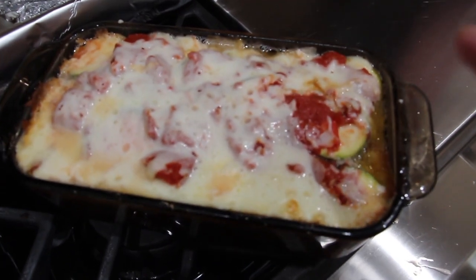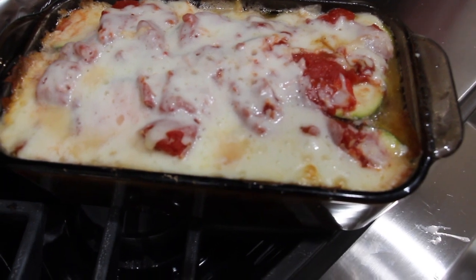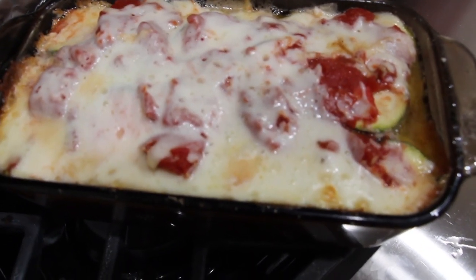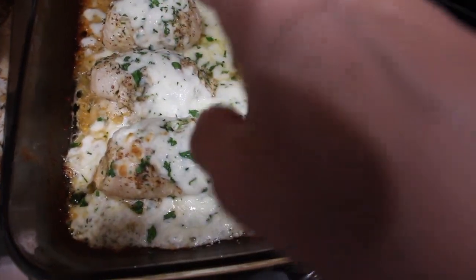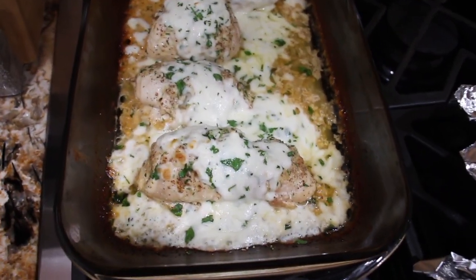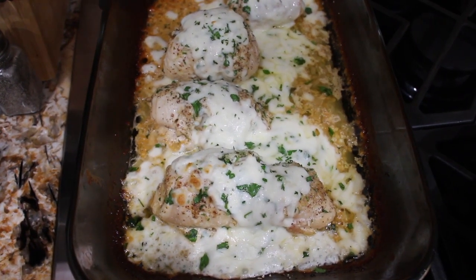I took my zucchini out of the oven and removed the foil. Look at how good that looks — it really smells good! I'm just waiting on my chicken now. I'll leave the zucchini out of the oven and off to the side. The cheese is nicely melted. Now I turned my oven off and I'll plate it up.